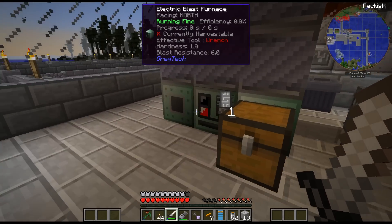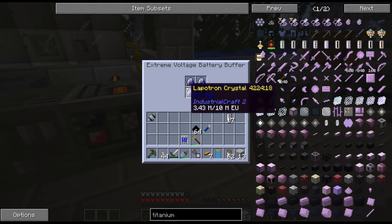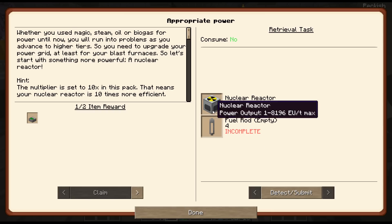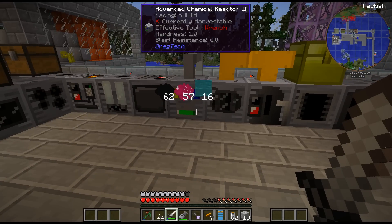Smelting this stuff is much easier, but holy cow does it take power. I can only do a few ingots at once and then these are completely drained. Let me go ahead and craft up this nuclear reactor, and we'll come back and check it out.